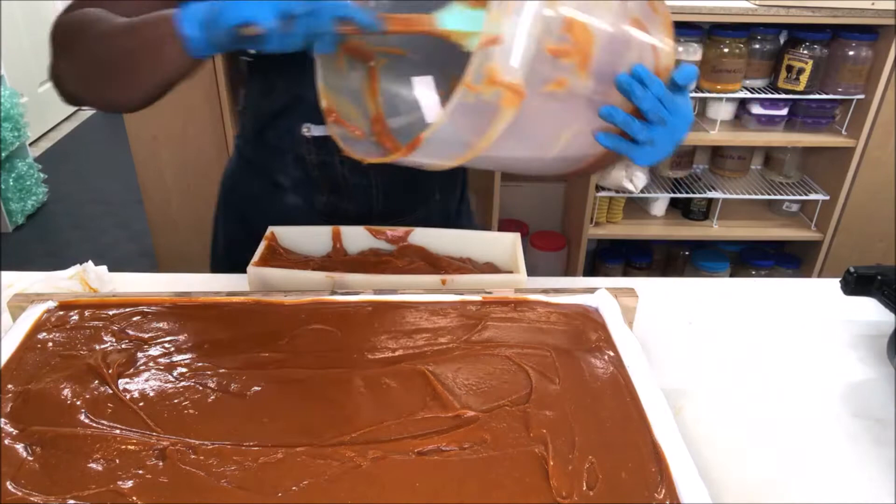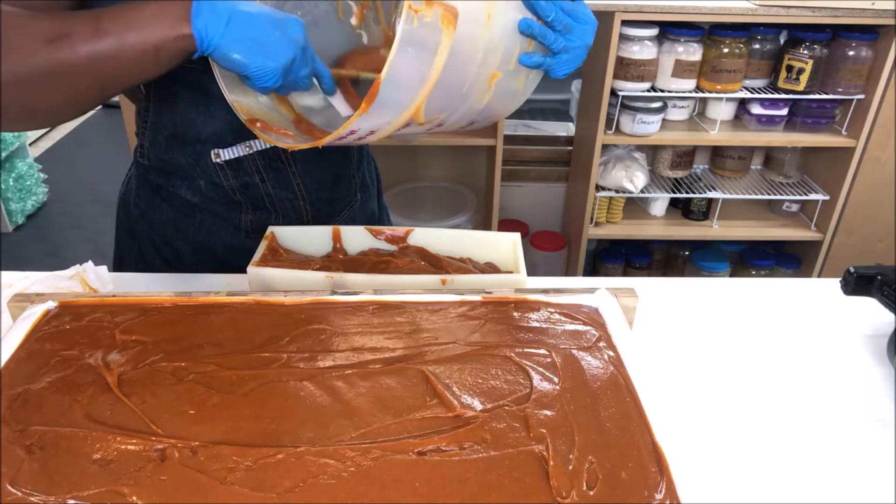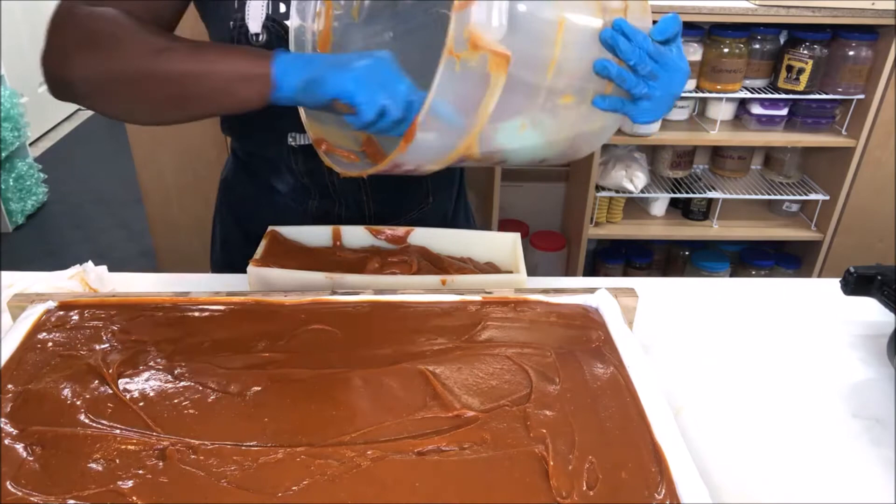Go out and make your own recipes, perfected for you and your liking. Never copy someone else's recipe — trust me, you'll be mad you did.